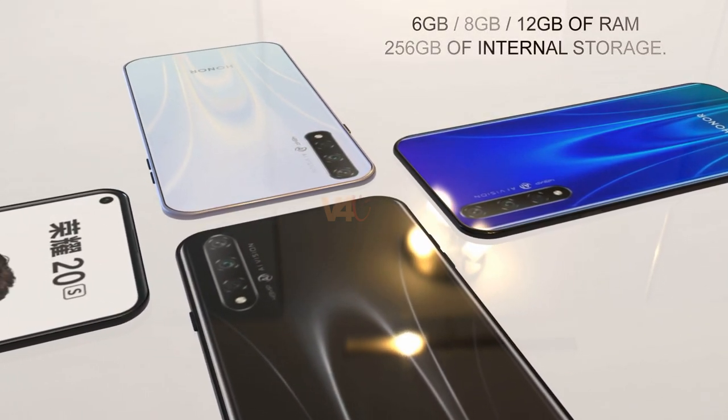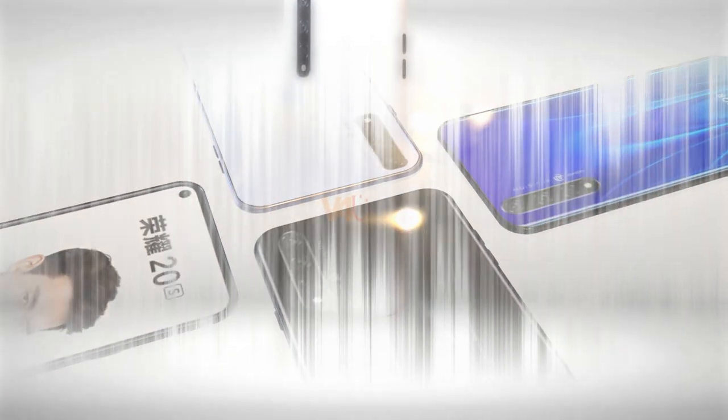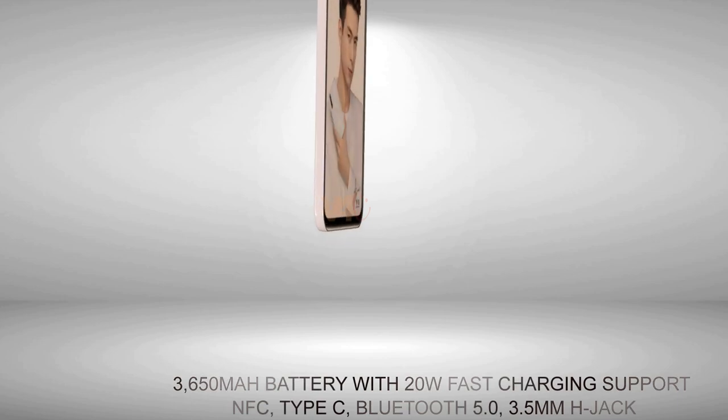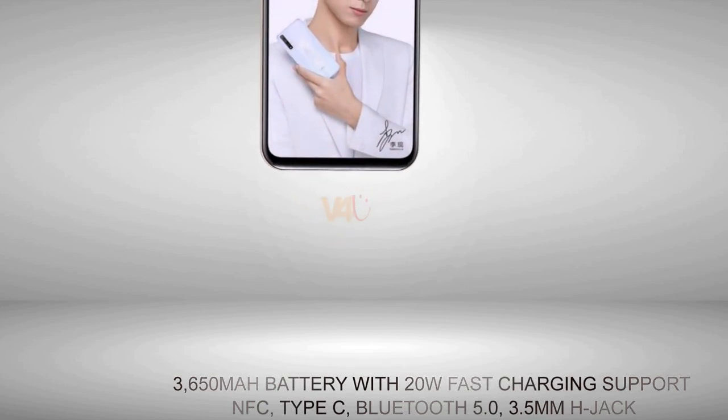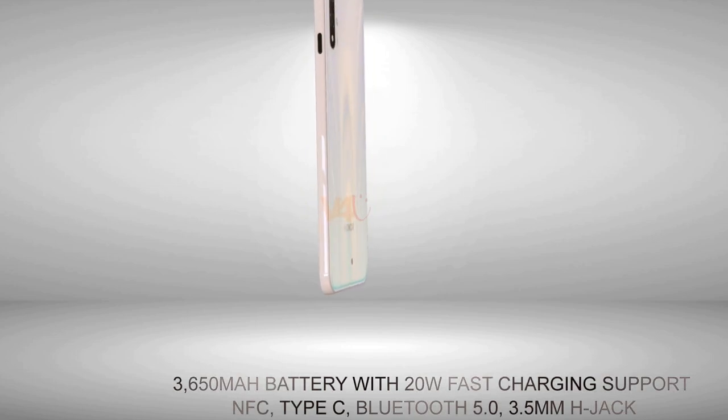For the battery and connectivity, the phone will come with a 3650 mAh battery with 20W fast charging support. There will be NFC, USB Type-C, Bluetooth 5.0, and a 3.5mm headphone jack.